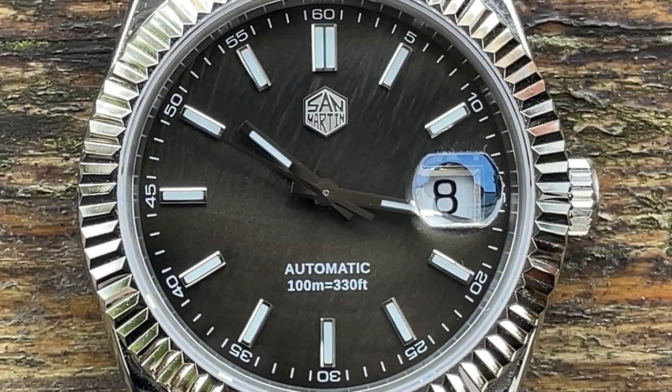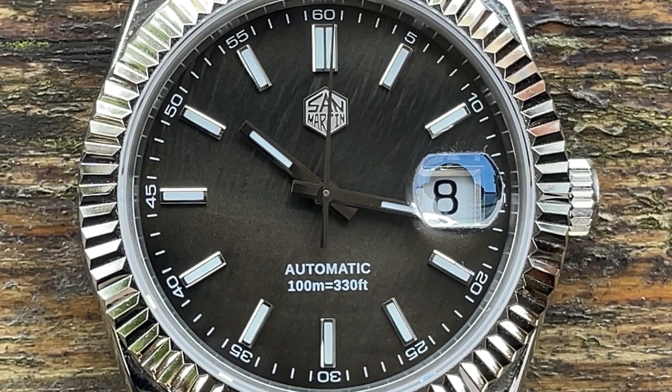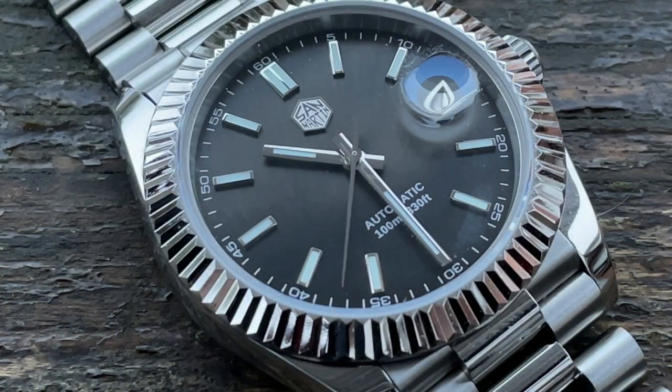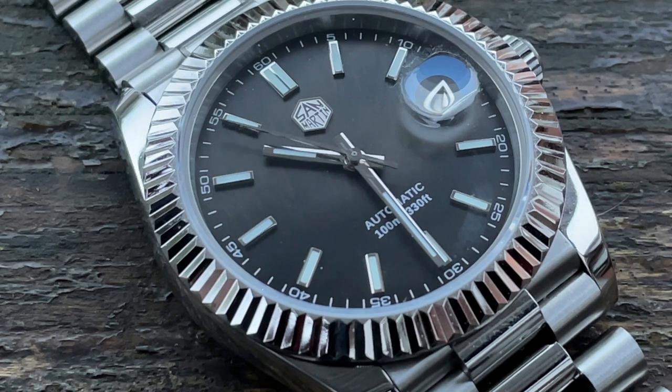Close in on the dial we see baton indices with double batons at 12, a simple minute track running around the outside every five minutes with Arabic numerals, and a giant Cyclops — I'm never sure if I like Cyclops, but it's traditional on this type of watch and makes the date clear as day. The applied San Martin logo reads automatic with 100 meters or 330 feet water resistance at six o'clock. I do question why this one is only 100 meters when the GMT was 200 meters — they're pretty much the same watch with a screw-down crown and case back. Perhaps it's classed more as a dress watch, or it's a different crystal gasket. I'd love suggestions in the comments.